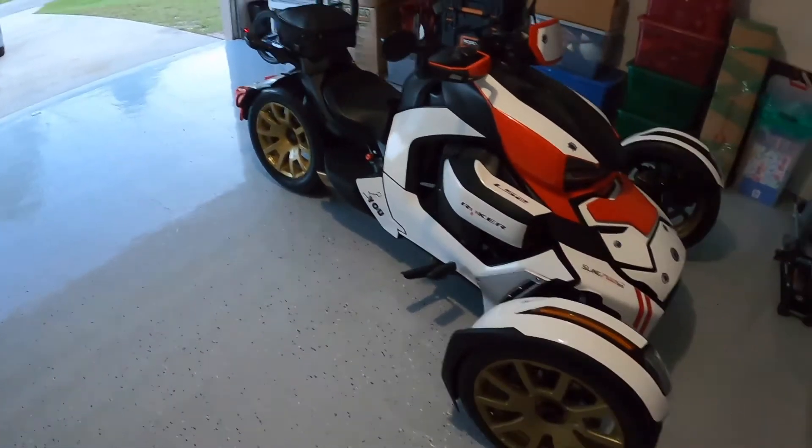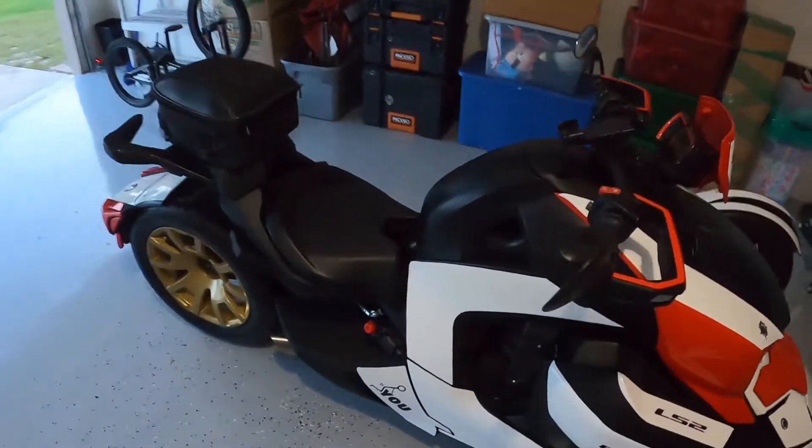The rubber is looking good, nice and clean, and the exhaust is sounding nice too.